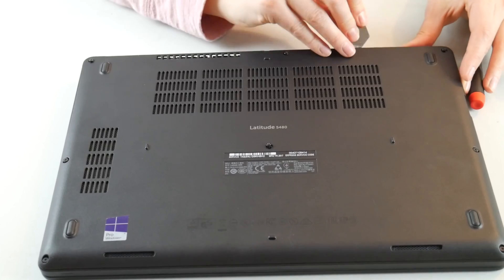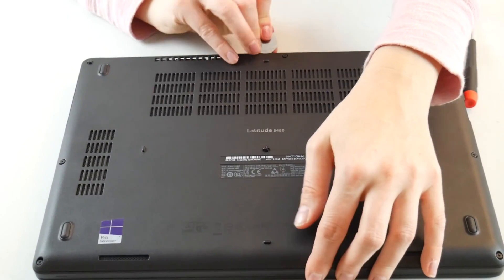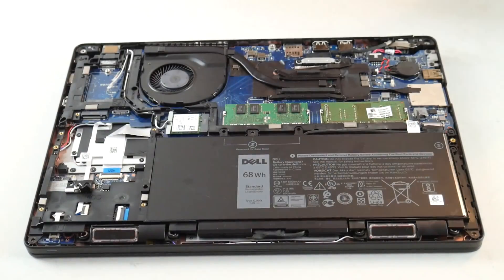So an LED code like this is indicative of a RAM problem. We're going to show you how to test for this.